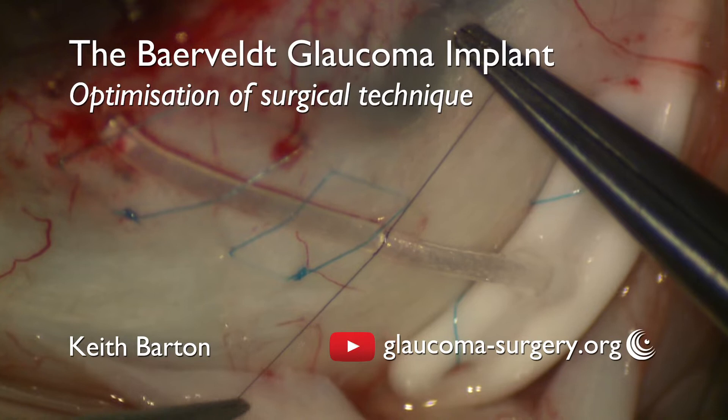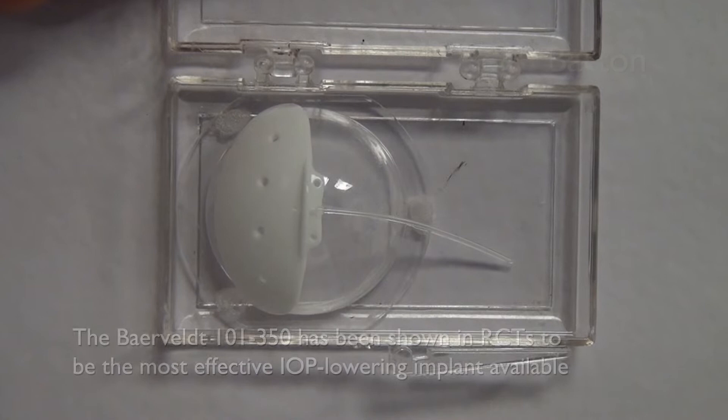Hello. In this video I will describe my technique of aqueous shunt implantation with specific reference to the Baerveldt implant.